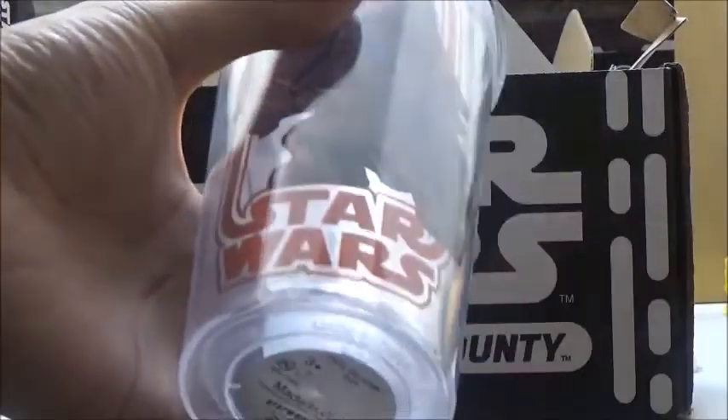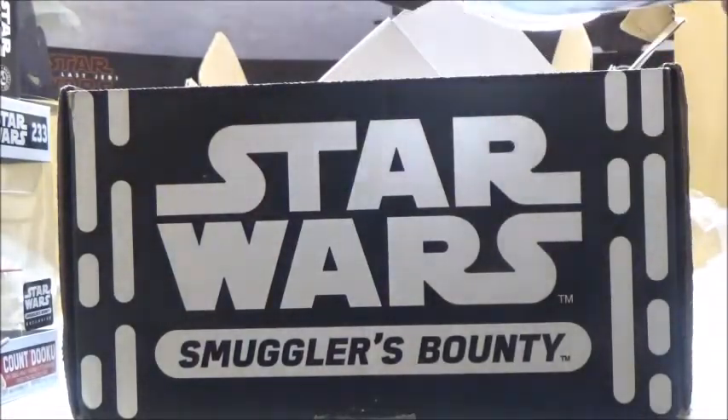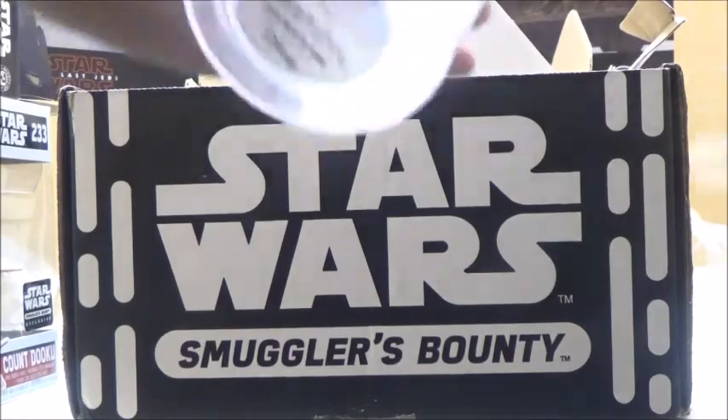I would have preferred if it actually came with a second Funko Pop, but it's cool that it comes with one of these. Let's just open this up and see how it looks with the straw inside. Yeah, you pretty much get the idea.